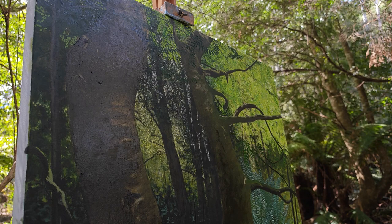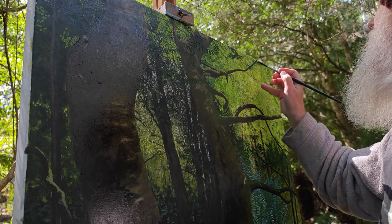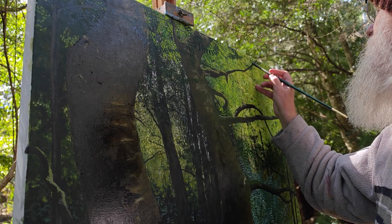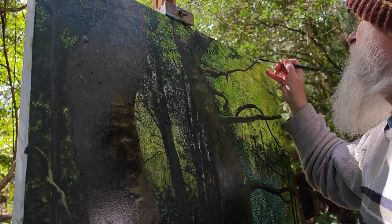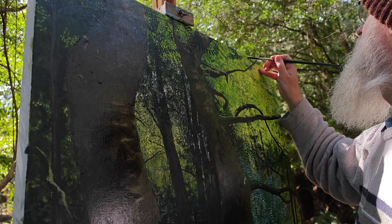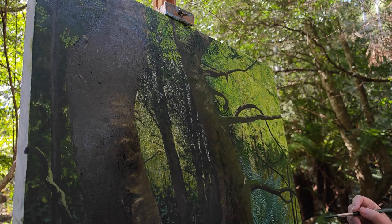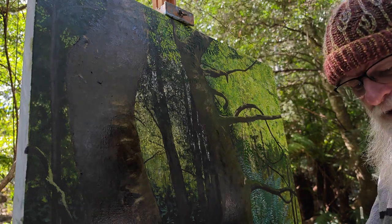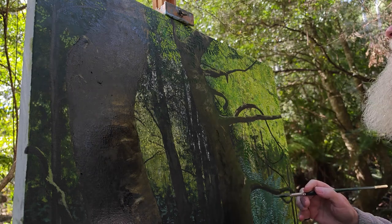I had someone write to me and say, 'I'd love to do plein air painting but I don't know how I can carry a wet painting home.' I know the problem — I've had it for years. If it's a small painting I just put them flat on the back seat. But bigger paintings like this are a bit harder, so I did a little Instagram reel to show how I secure it, and that's posted up at the moment.